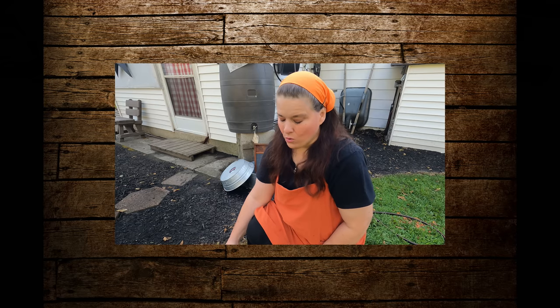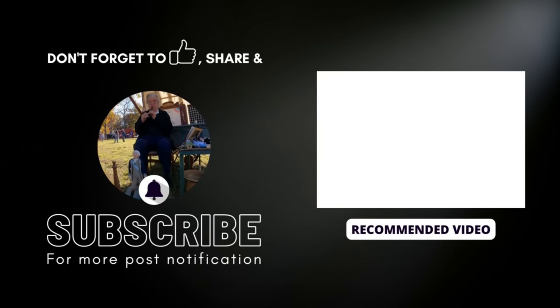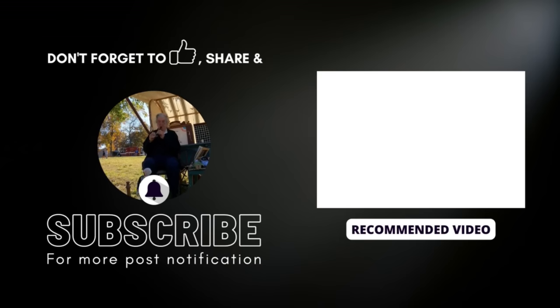I hope you enjoyed this video of 19th century storing potatoes for long term and I can't wait to share with you again tomorrow what I am working on. It's going to be bringing back the old-fashioned ways of living. Take care everyone and we'll see you guys again tomorrow. Bye-bye.